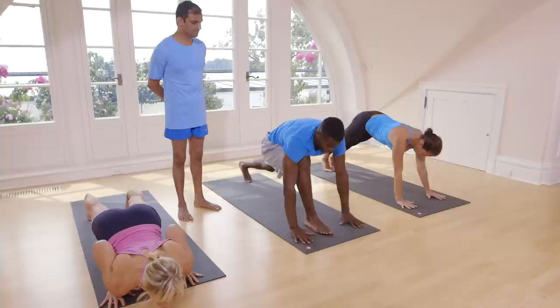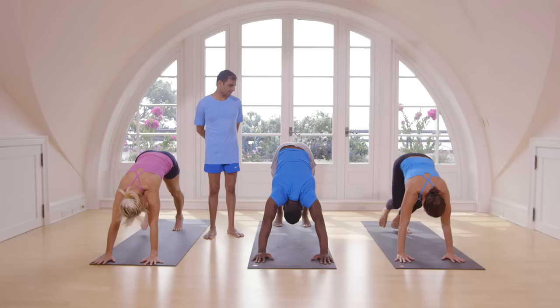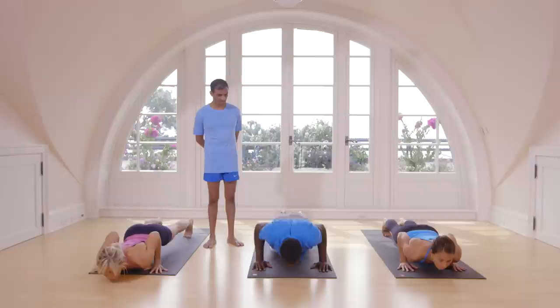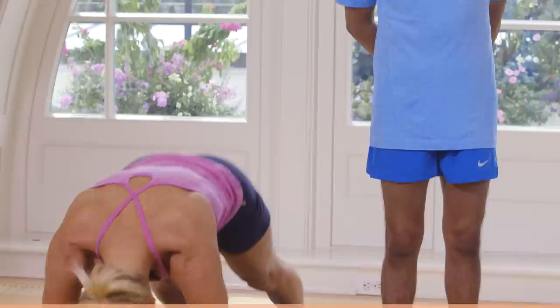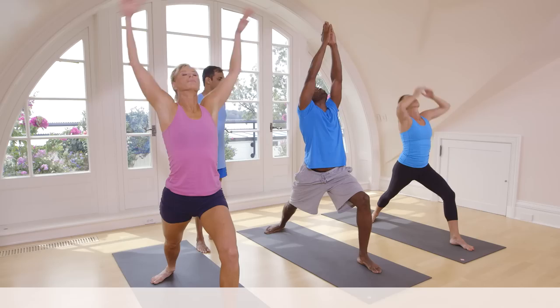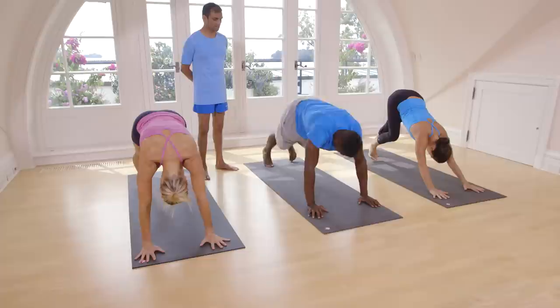Inhale, lift up. Exhale, take your head inside. Inhale, take right leg. Exhale, come down. Take back your leg. Touch on the floor. Exhale, come down. Take back your leg. Touch on the floor. Inhale, head up. Exhale, take your head inside. Breathe here five times.